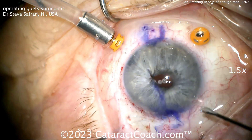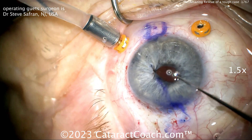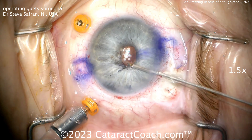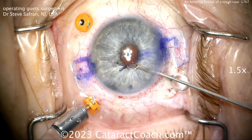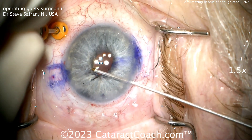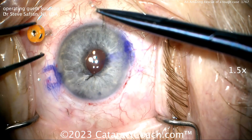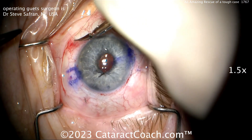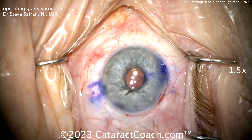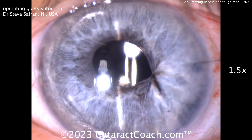Cutting those suture ends off, just examining what he's got going on. You can also further round the pupil by using a diathermy device — just do little micro bits of cauterization to get the pupil the way you want it. With a blue iris like this, it's obviously more visible. What a beautiful rescue for this case — what an artist. Dr. Saffron, thanks, always a pleasure to watch your incredibly tough cases. If you have an interesting case you want to submit, go to CataractCoach.com and click the link to submit your video. Beautiful result — post-op, fantastic work.